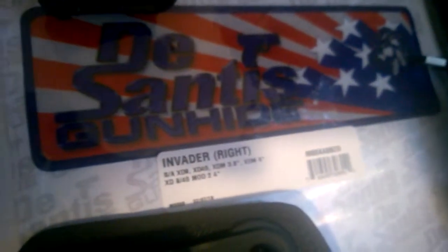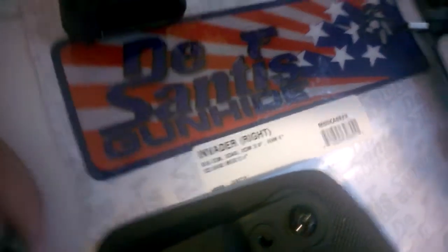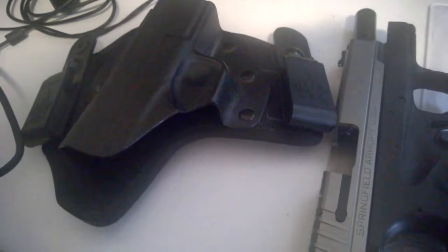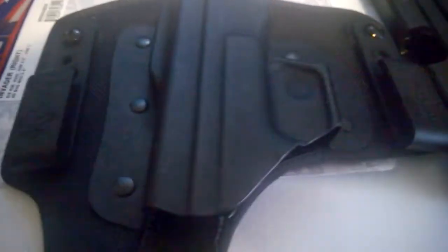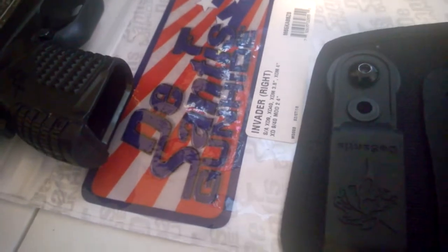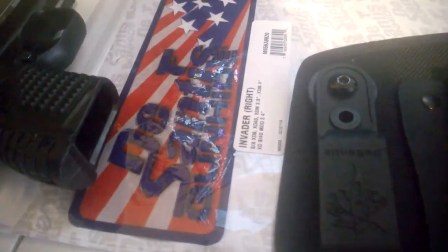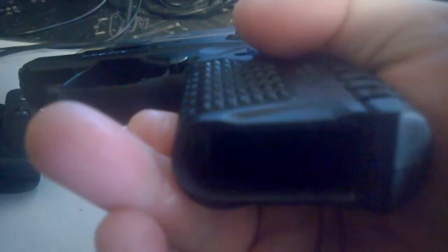Hello YouTube, Chance Paladin here. I'm doing a review on the DeSantis Gunhide Invader for the X-T9 Mod 2. If this review seems a little similar, it's because about a year ago I did the exact same model, except for the XTS. Also, I paid for this with my own money. These guys haven't given me a penny. I've worked with them on some quality stuff in the past, but I'm purely a consumer here. Same thing with Springfield. These are cleared, just so everybody doesn't have a panic attack.